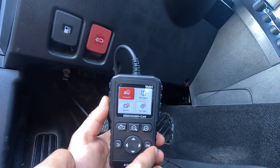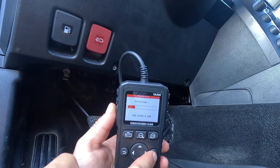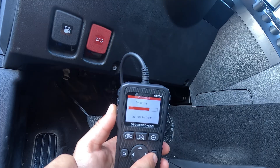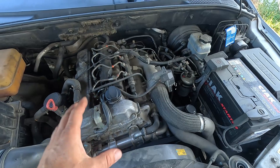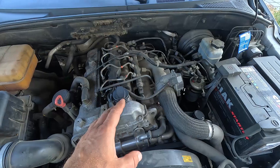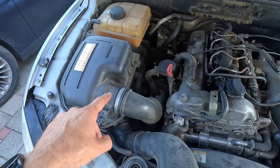Start by connecting it and checking the error codes. Sometimes the ECU will notice something's off with the MAF readings, trigger a check engine light, and store a code, which in case of a bad MAF sensor would be one of these. But even if there is a code indicating an issue with the MAF sensor, I wouldn't rush to replace it just yet. The thing is, other engine problems such as intake leaks, especially on turbocharged cars, can mess up the readings, which the ECU then sees as a faulty MAF sensor.